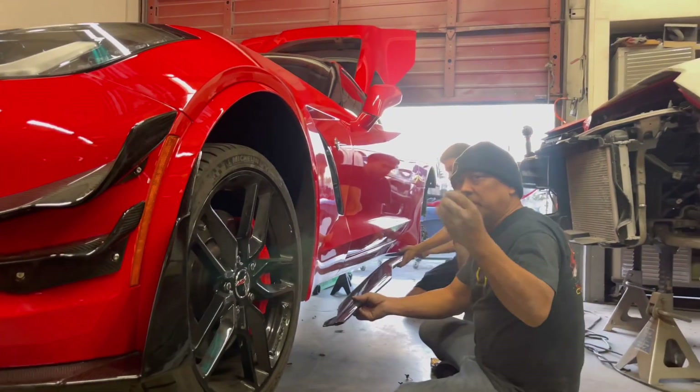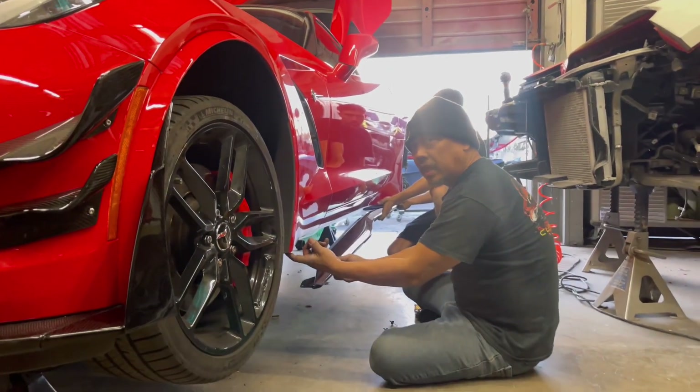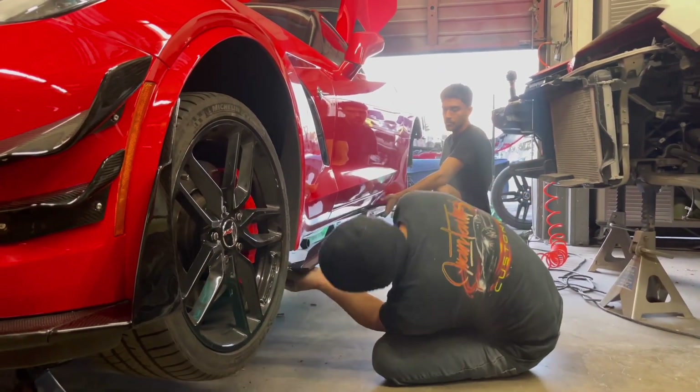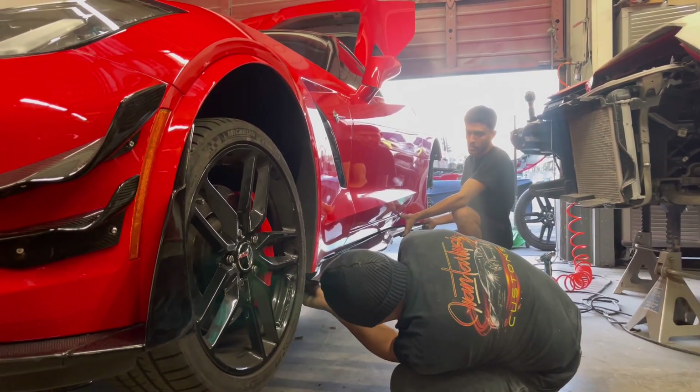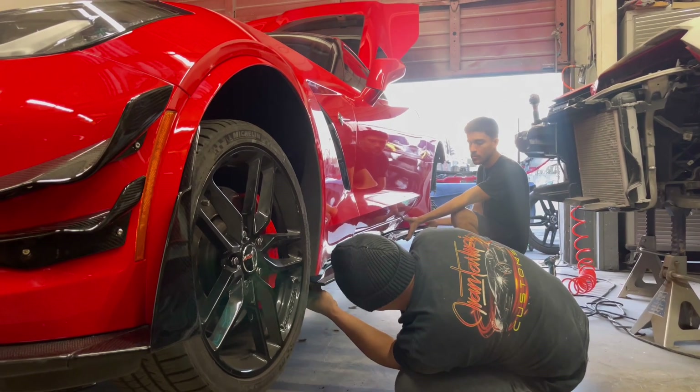There are 7 millimeter bolts attached to this side underneath — you'll see it. All you have to do is install it, put it down first.